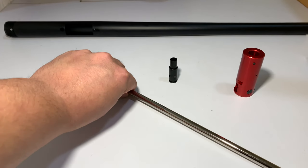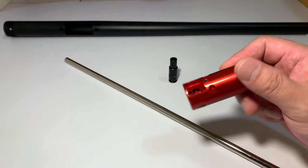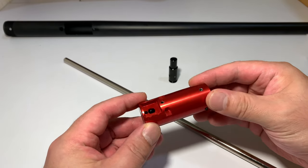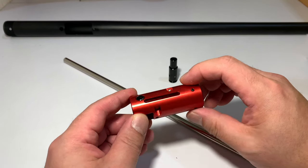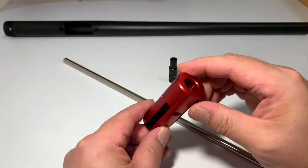Some of you guys will notice that these are parts we previously owned. They were salvaged from our VSR10 build before we had to get rid of everything. That's why they're still here luckily. This is an Action Army hop unit. As you can see there is some wear on it as we had it in our previous build, but it's working perfectly so we're keeping it for this build as well.